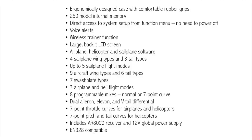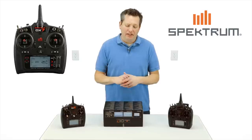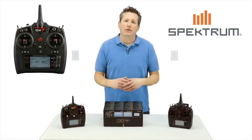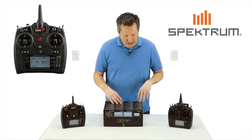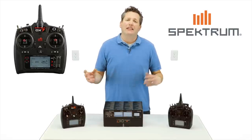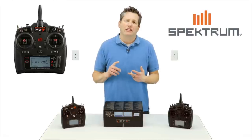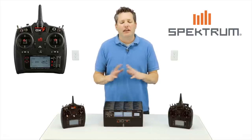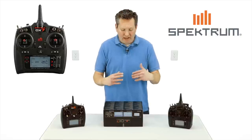The wireless training link allows you to buddy box with different radios without having that tether cable anymore. You basically bind that radio to this particular one and that makes that link for you. Telemetry support — you buy the telemetry module, and that allows you to send information back to the transmitter: voltage, airspeed, RPMs, G-forces. They've got a whole peripheral of sensors for this thing to relay back down.